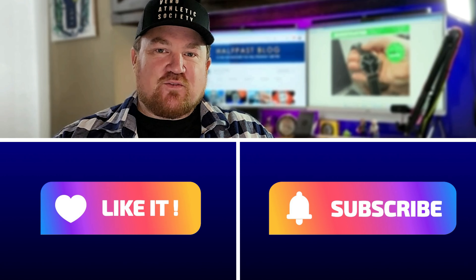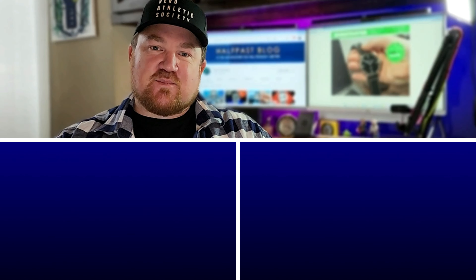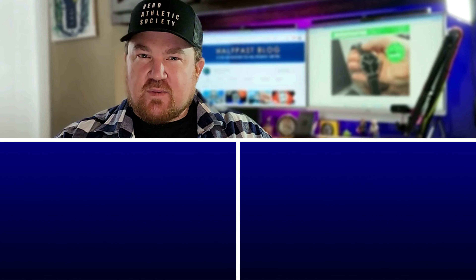Thank you so much for watching, and a big thanks to Avlo Watches for lending this one in. Please let me know what you think down in the comments. And hey, if you feel like giving this a like and subscribe, go right ahead — these likes and follows really go a long way to propping up my fragile ego. Have a great day.